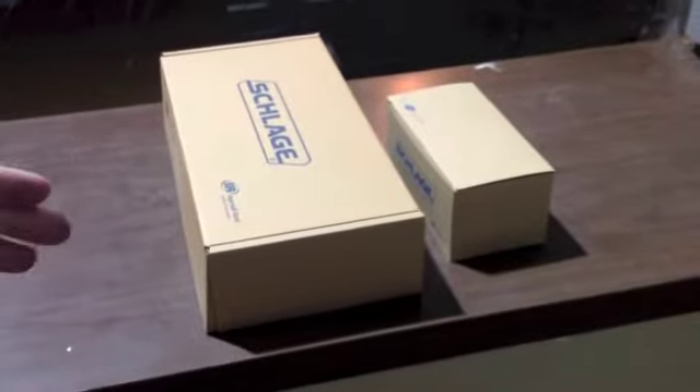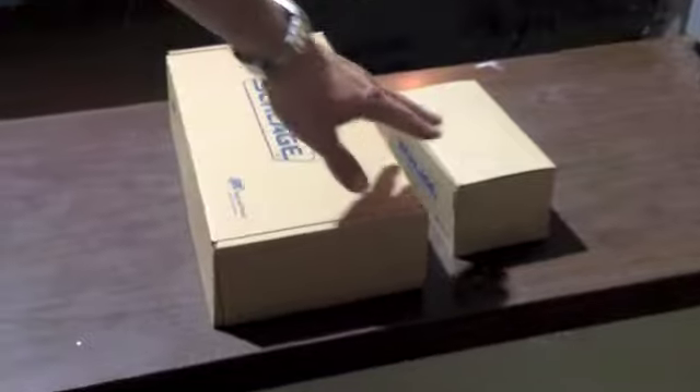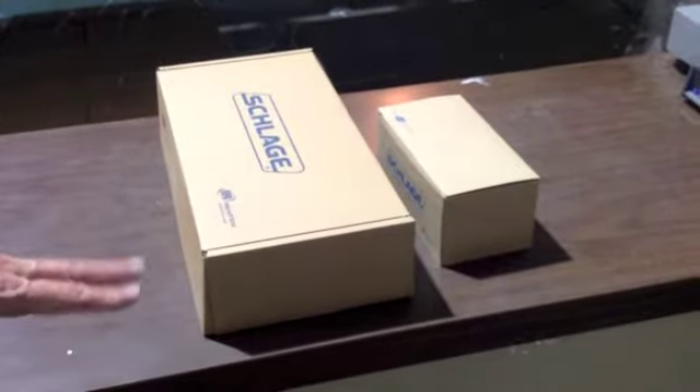We actually sell the exterior and the interior components as two different pieces. This is the F58 and then this is the F59. The two of those together make up a Schlage F60.